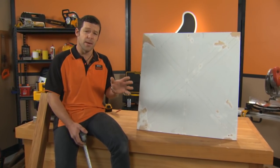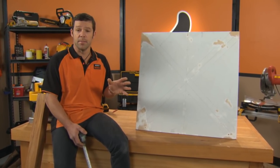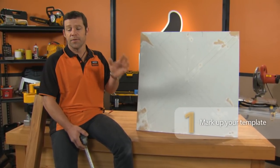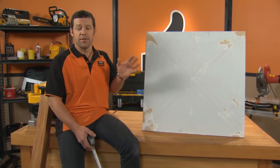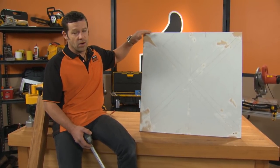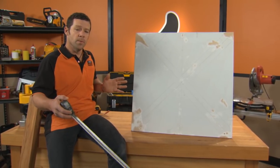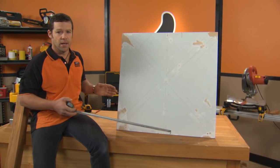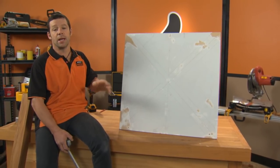The standard height for a table is 750 millimeters. The thickness of my door is 40 millimeters, so I'm going to take 40 off the 750. That gives me 710. This board that I've cut here is 710 high. The width of my door is 810 wide, so I've also cut this to 810 wide across here. This is going to be our pattern for our legs.